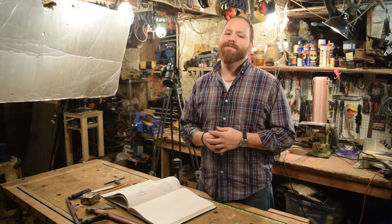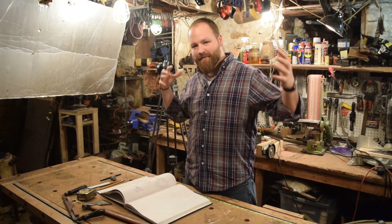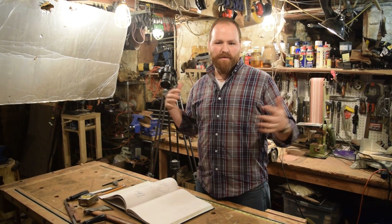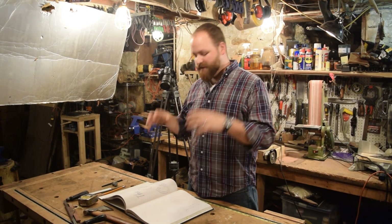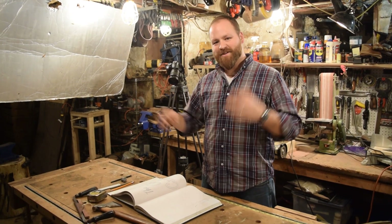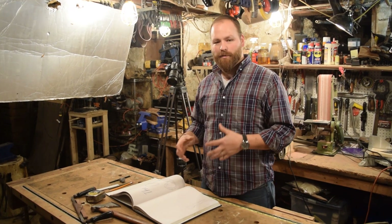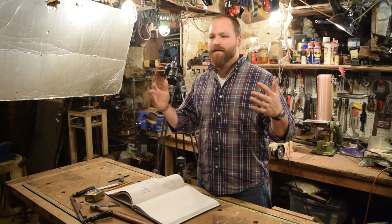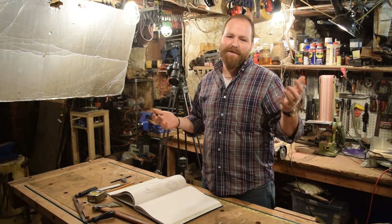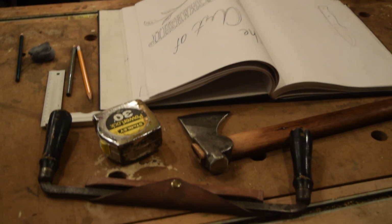Hey guys, welcome back to the Art of Craftsmanship. My name is Dustin and today in the shop, as you can see, we've got a little bit of production set up. We're going to show you a little bit of behind the scenes on how we do some of the production in the shop, and in doing that we're going to do a new logo for the channel. In the beginning when you see me drawing the channel name and flip it open for the title scene, we're going to draw another one of that, and this year we're going to put 2019 into it just to signify where we are now, and also maybe put that logo onto some t-shirts. So if you're interested in supporting the channel that way, look in the description below — we're going to start to get into that soon.